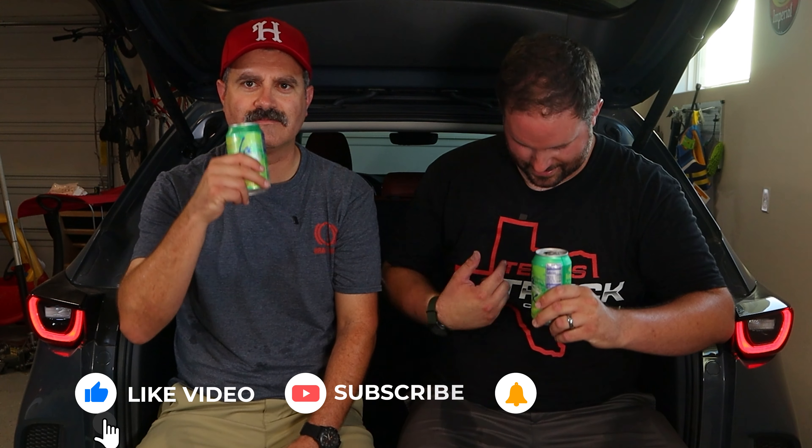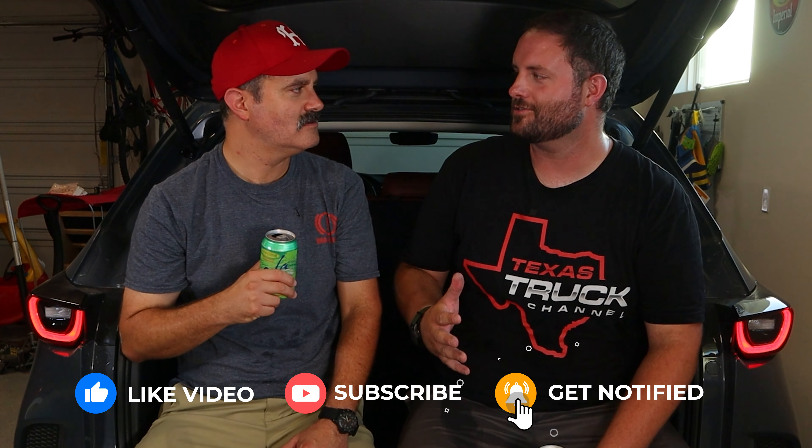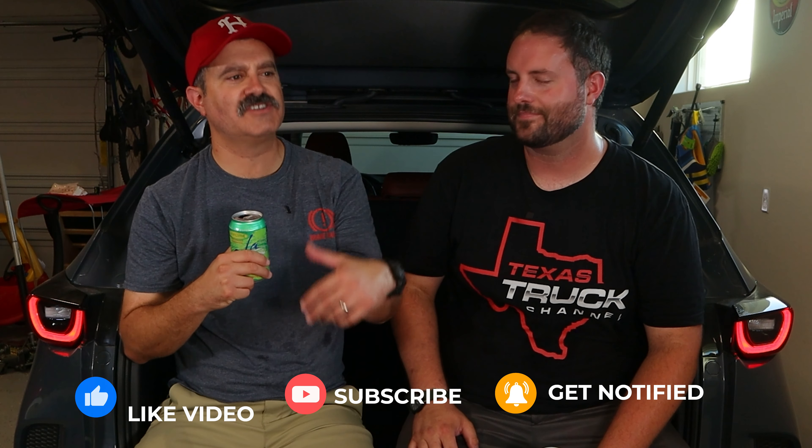Thanks for watching — we'll see you on the next episode. Let us know if you have any questions and we'll do our best to respond. Is it Brake Check or Texas Truck Channel? It's an SUV — it fits on the Truck Channel. We'll see you next time, thanks for watching.